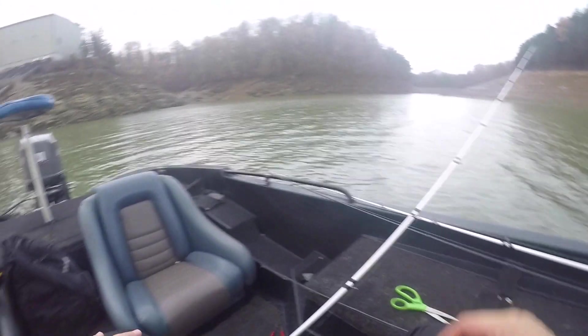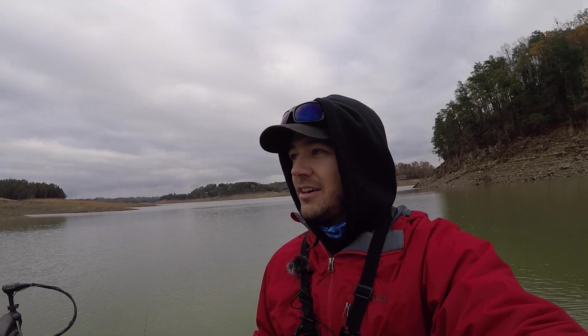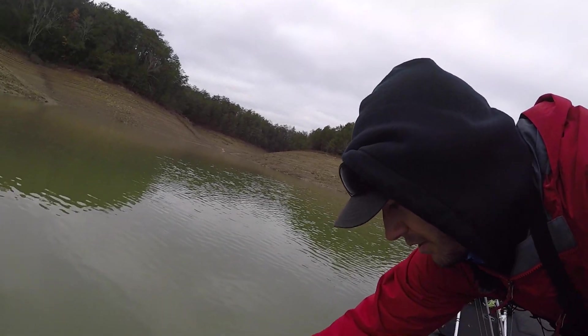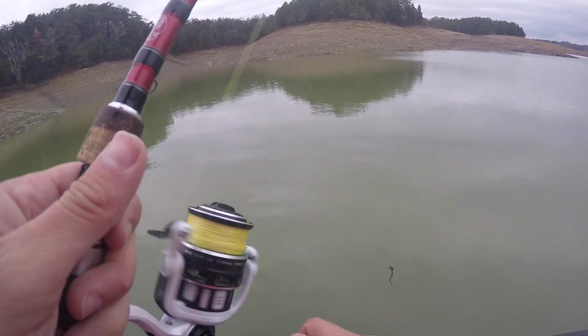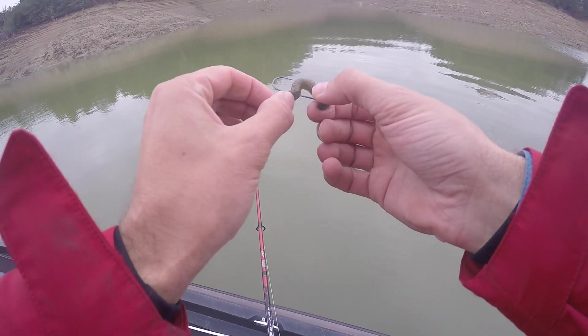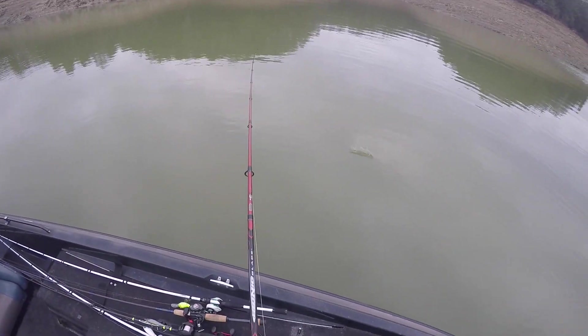All right, it's raining — I might have to put the camera up for a minute. Well, my camera died and I caught this buddy. I'm gonna get him back in the water and change my camera out. Maybe this is a good sign. There you go, brother. All right, battery changed. I caught that on a shaky head — I've already gone super finesse this morning.